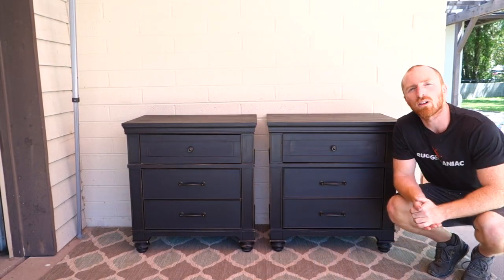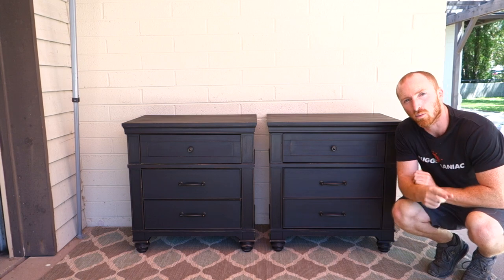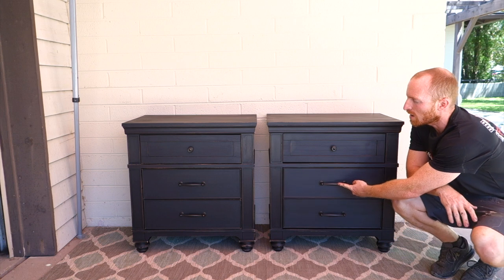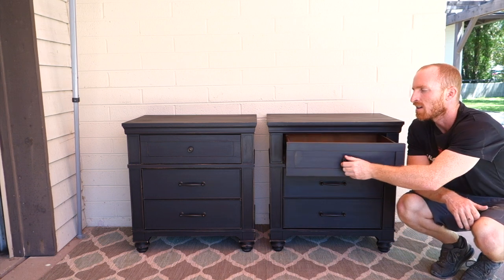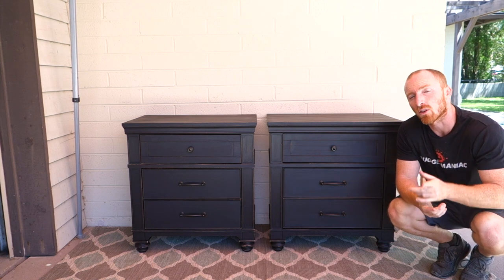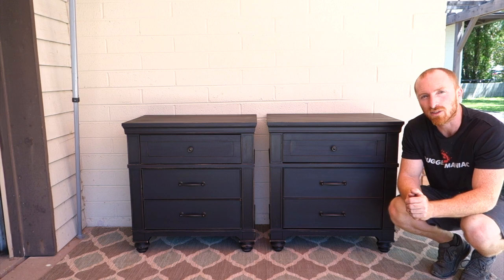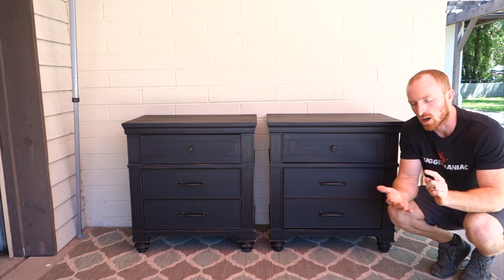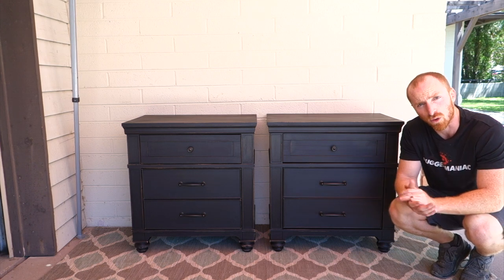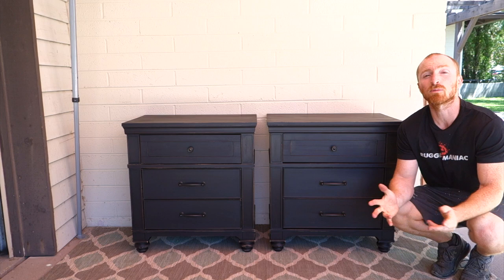Alright, here they are — completed, charcoal black, lightly scuffed and waxed up. All the drawers have been greased so they make for a nice slide. The next project we'll start working on is one of the dressers, so feel free to watch part two which is the dresser match of this. We'll keep working on further dressers and the headboard and footboard set up for the full set. If you like this project, subscribe to our channel.